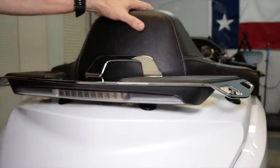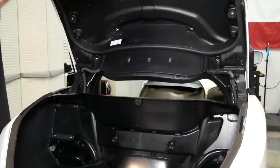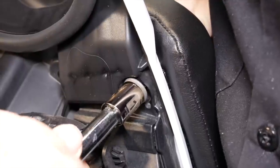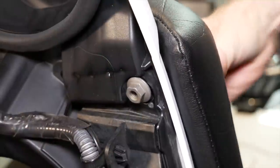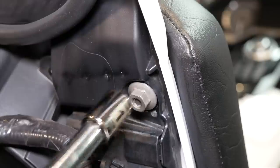By holding the backrest as you open the trunk, locate the mounting bolts that come through the trunk lid. This is where you're going to install the mounting nuts that come with the Ultimate Seat Passenger Backrest. You can use your free hand to push on those armrests to get those bolts and nuts to line up correctly.